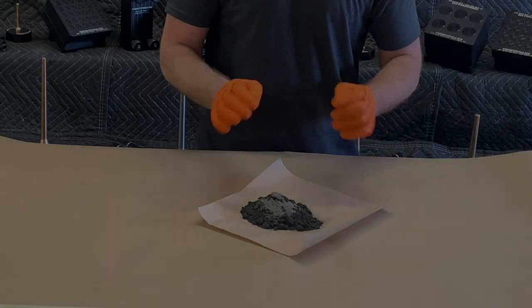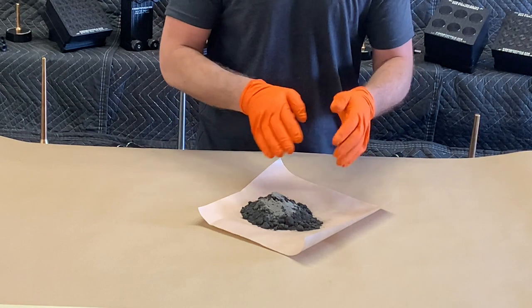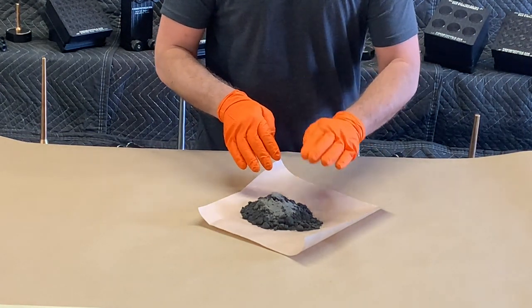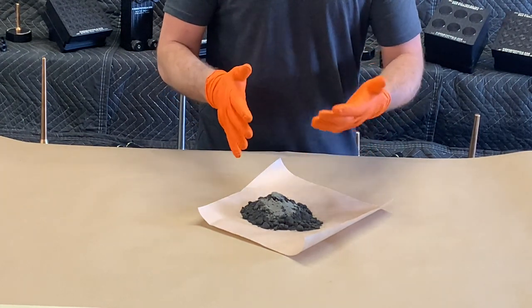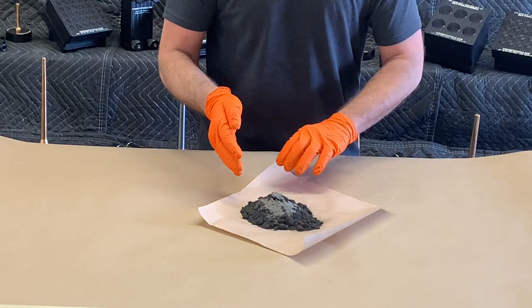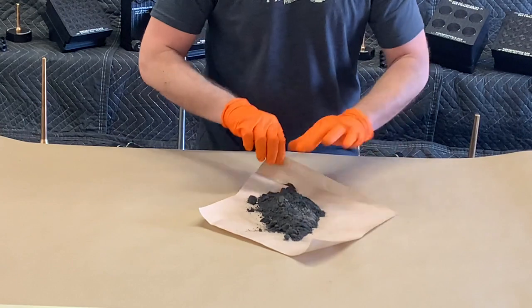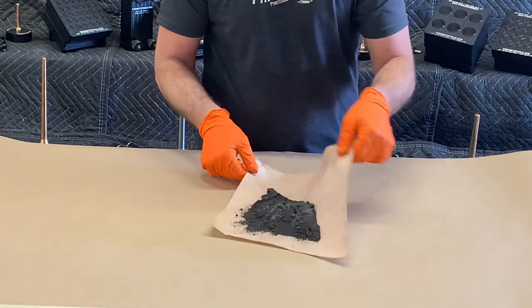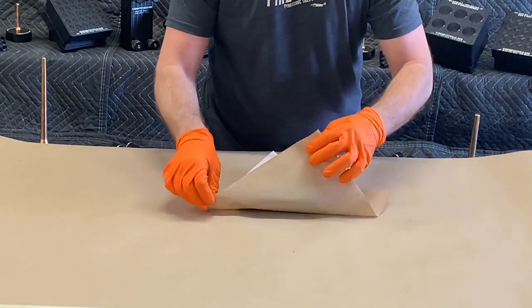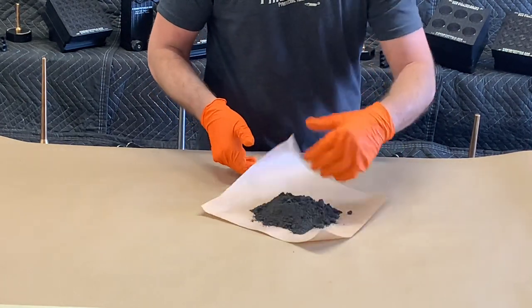I like my rockets to have a nice white tail when they're flying, even my black powder motors. So I've taken 100 grams of the BP that we just dampened and granulated and added 10 grams of 80-mesh titanium sponge to our fuel. This will give us a nice bright white tail while the rocket's up in the air. To mix it in, we're just going to diaper it — lift up the corners of a sheet of craft paper and roll the fuel over itself for a couple of minutes, which will fully mix the titanium into our BP fuel.